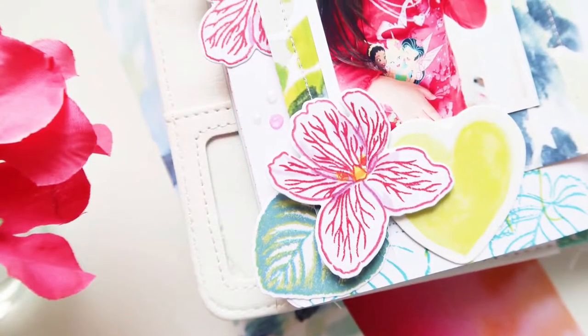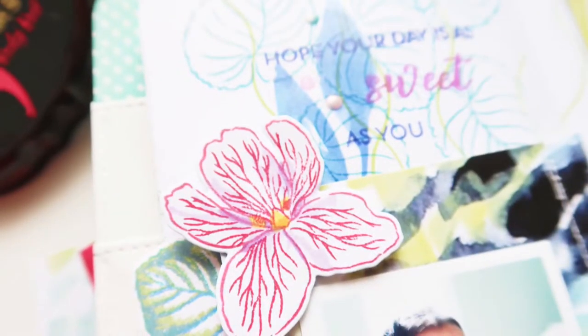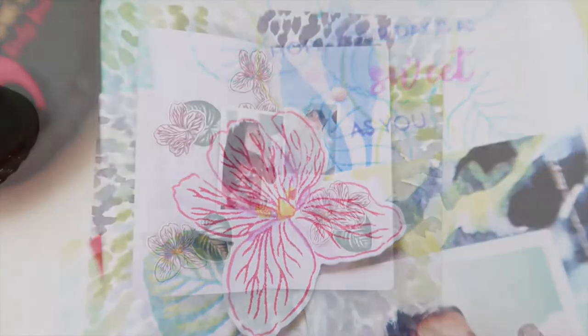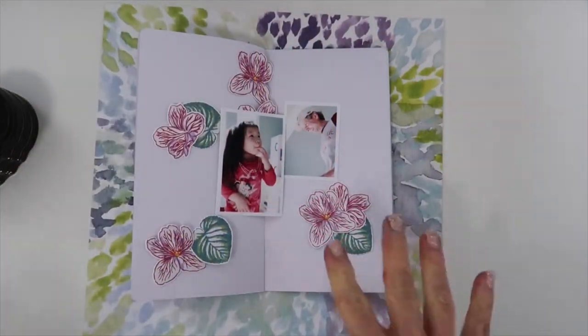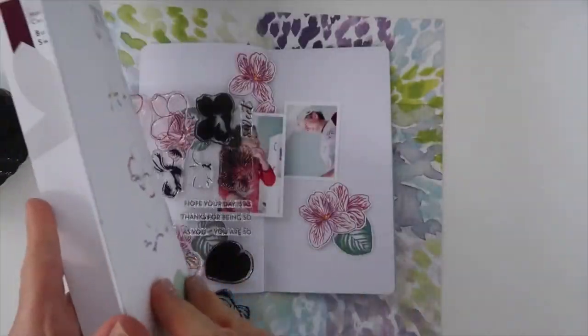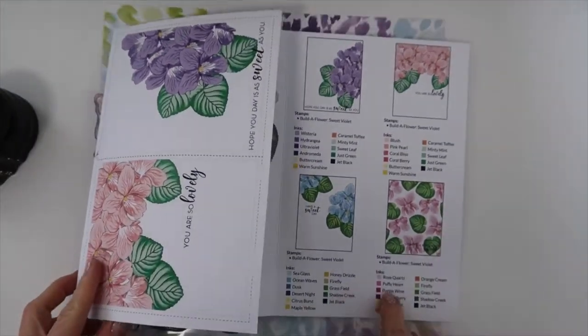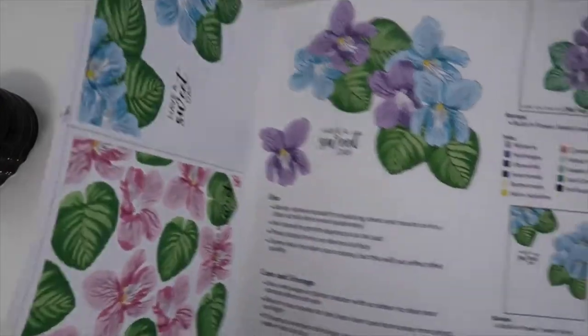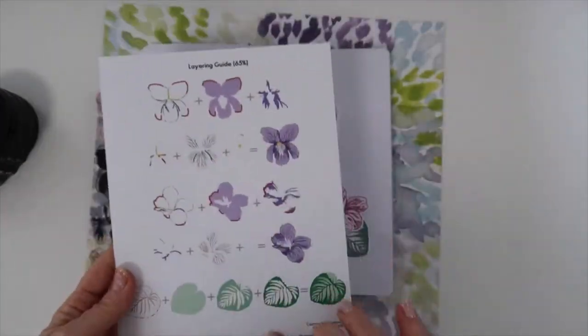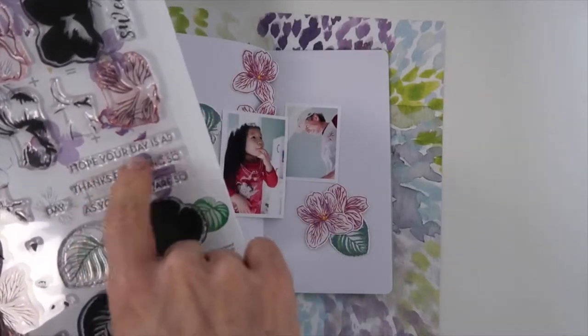Welcome everyone to another Altenew Build-A-Flower release. This one is called Sweet Violet and it is very sweet. I love the detail in this stamp, that viney look of the flower. Just like with all of the Build-A-Flowers, it comes with a pamphlet inside your stamp set. It has different samplings with the ink colors, different ideas that you can do, and the stamping guide. It's a very valuable guide to use.